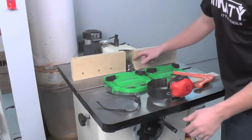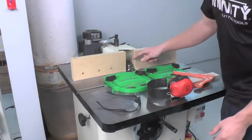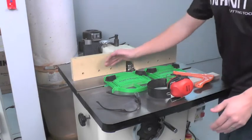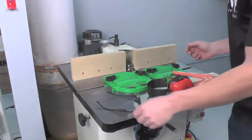I've lowered our bit so it's ready to make the rail cut. You can see that the bearing is at the proper height. If you were using a template, you can follow the template. In this case, I'm simply using my fence. I have my feather board set up, so let's go ahead and make our cut.